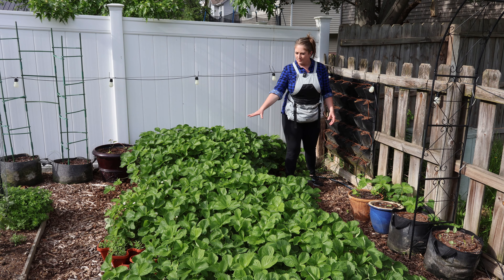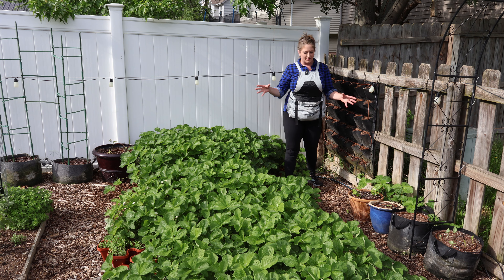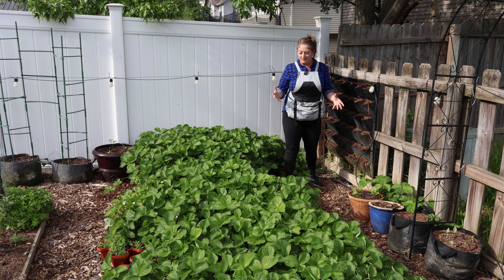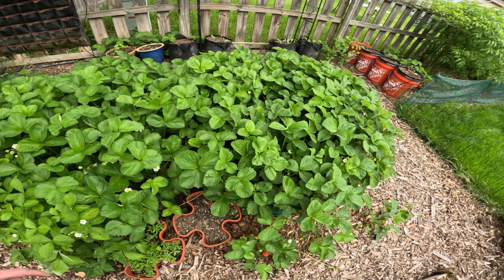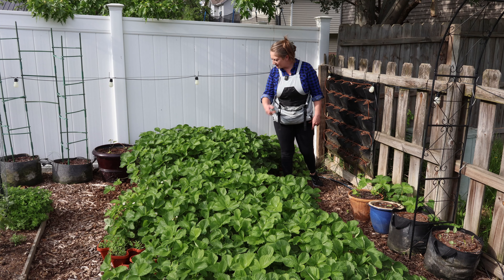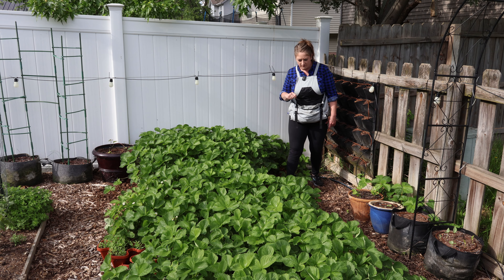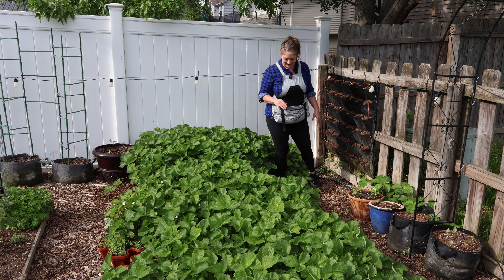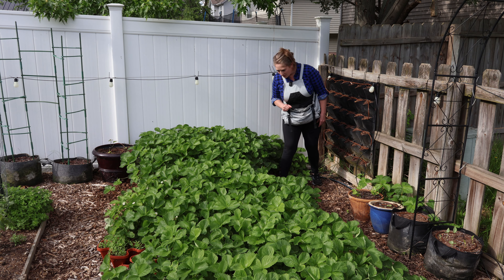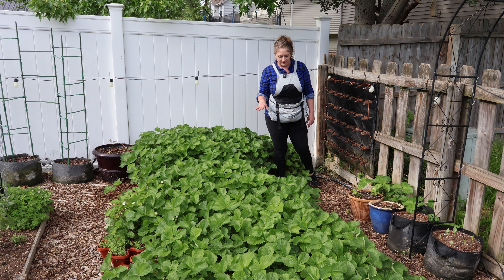Oregano has a lot of medicinal uses so we're going to be doing a lot of stuff with it — and it spreads like crazy so I've got to keep it tamed. Thyme and sage too. Now we're in the back corner. The strawberries are here — three 100-gallon grow bags, the size of garden beds. So many flowers and so many more strawberries already forming. These are June bearing and we're going to be harvesting in May for sure. They're huge and green — taller than usual, and I didn't even fertilize them.